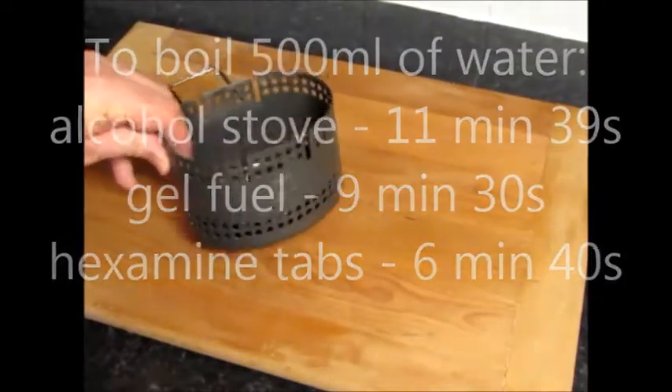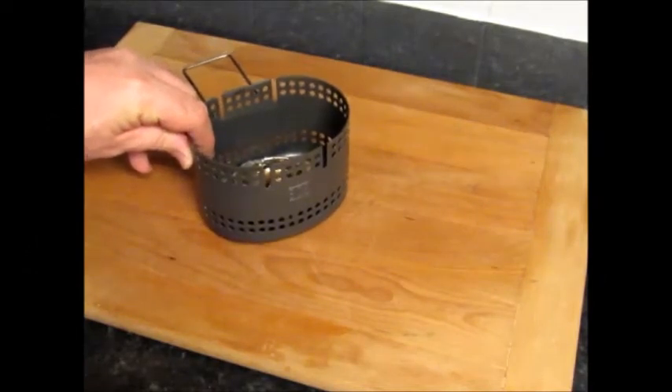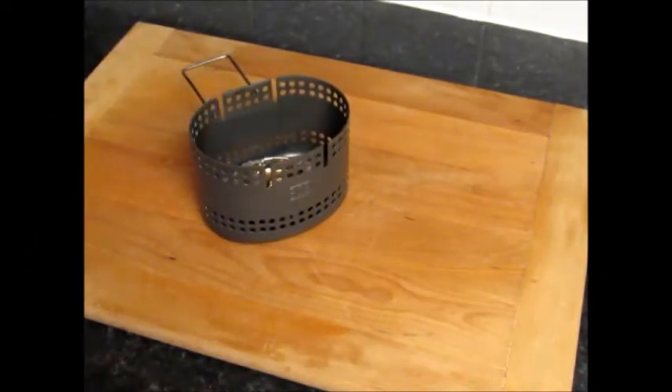So there we have it — the BCB Crusader 2 Cooker. You know the comparative burn times, you can go and make your choice. Happy camping!